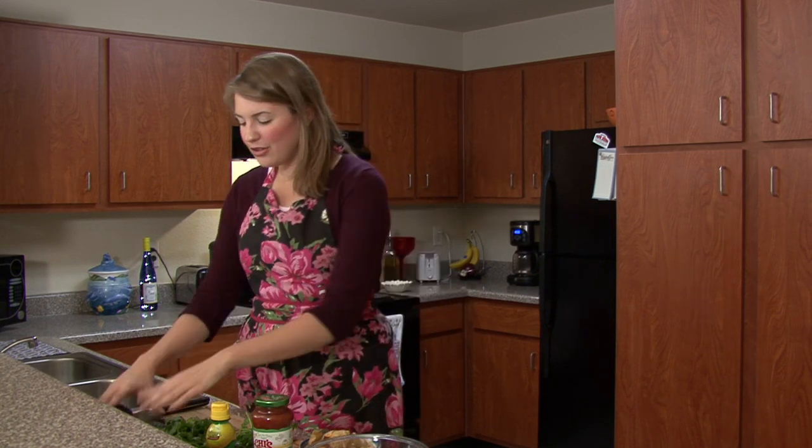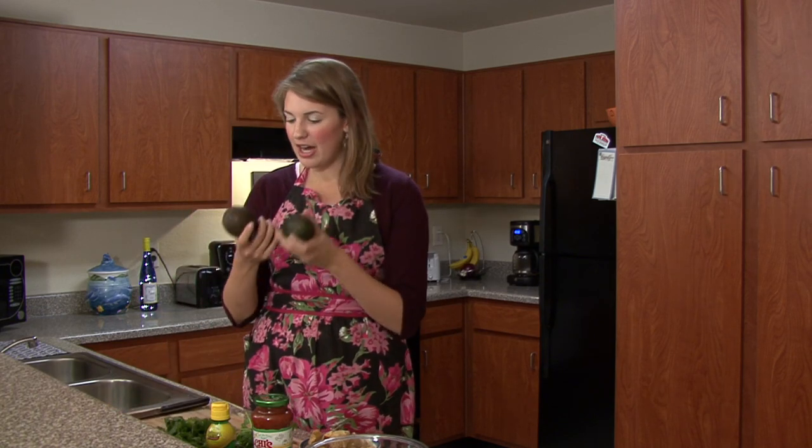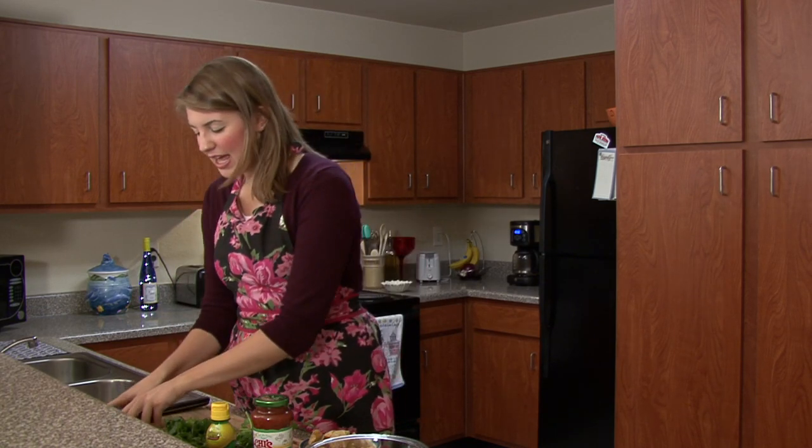Depending on how many people you're serving, you can use these avocados — I have three. You want red onion, cilantro, lemon or lime juice, some salsa, and of course your chips to enjoy.